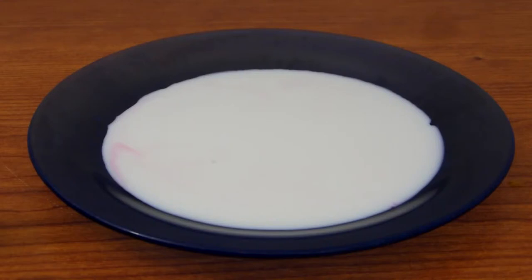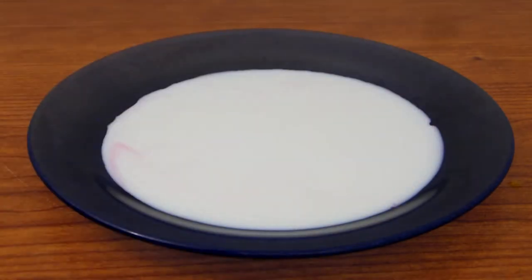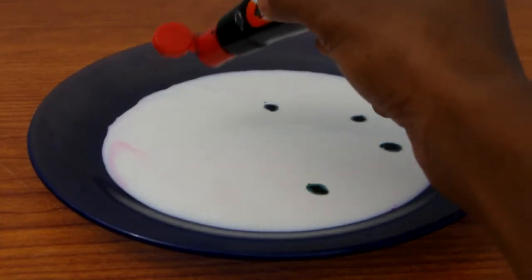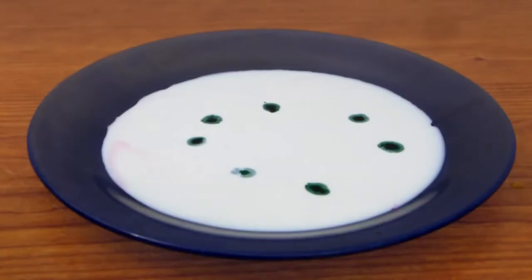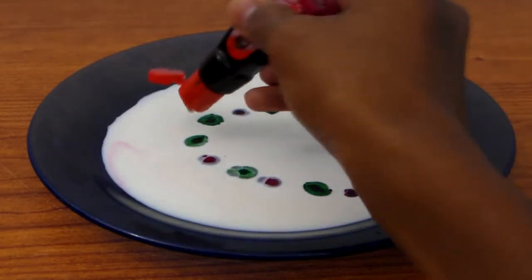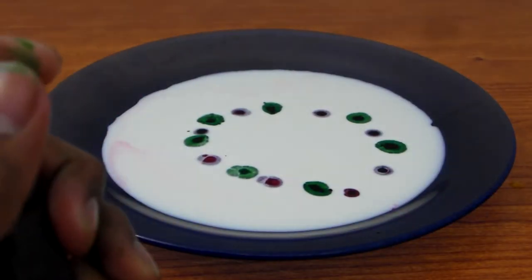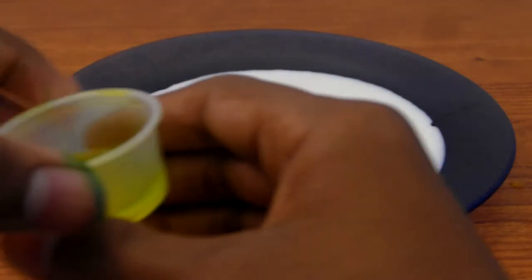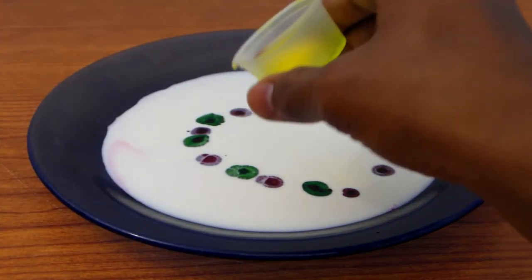This time I'm going to try a different way — I'm going to put the food coloring in a big circle and put the soap at the same time in a circle and see what happens. I'm just going to pour the soap along with the food coloring.